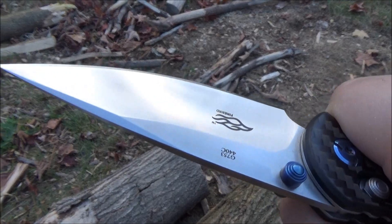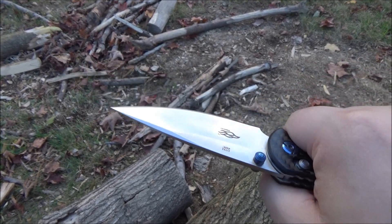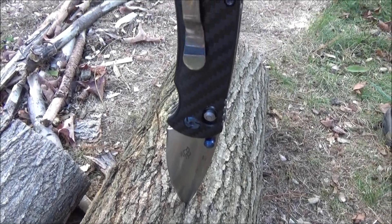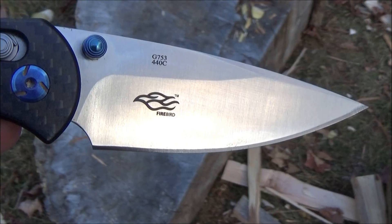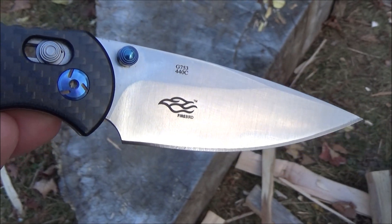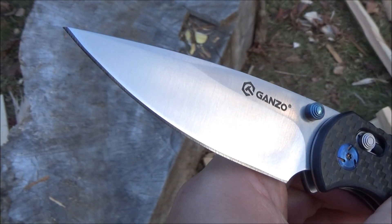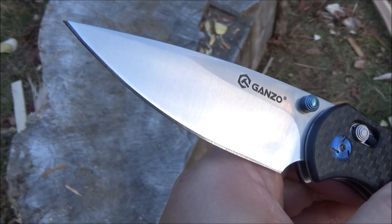Ganzos are super popular in the budget market and getting bigger every day, and a lot of that is driven by sales outside the US. The more expensive knives are in your country, probably the more you like the Ganzos as an alternative. They give you a good amount of usefulness for the low prices. Nobody's saying they're going to compete with a $200 knife — they're not meant to. I bet they sell a lot of these in Hong Kong, Singapore, places in Asia where maybe they can't even get a Benchmade or a real one.